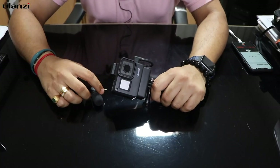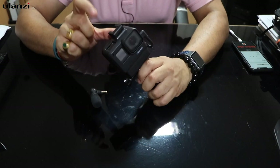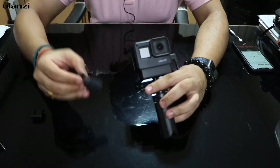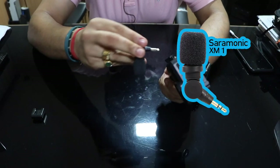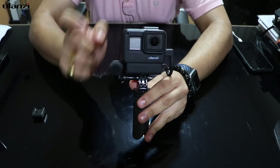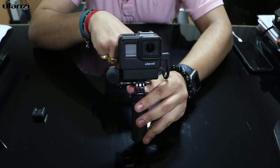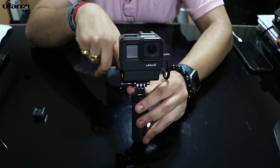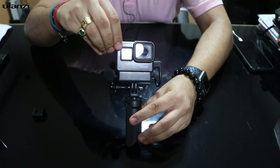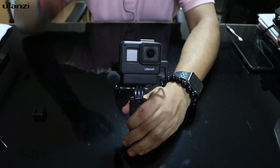This is setup number two. I've removed the Rode video mic from the top and also the extended cold shoe which I don't need now. I'm connecting the Saramonic mic — pretty simple — connect it to the mic adapter right here. This is very compact and makes the GoPro vlogging setup even smaller. The mic adapter is perfectly fixed under the GoPro. Look how compact the setup is — very portable.